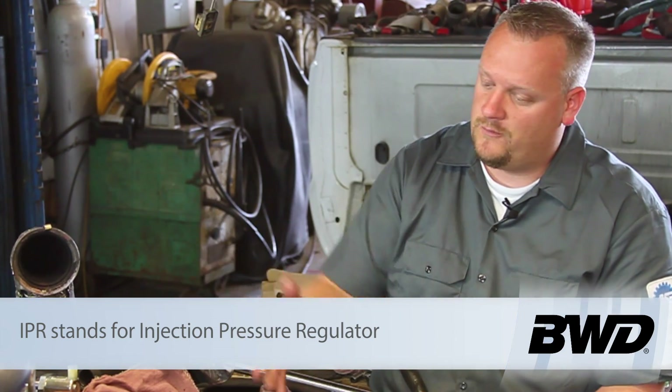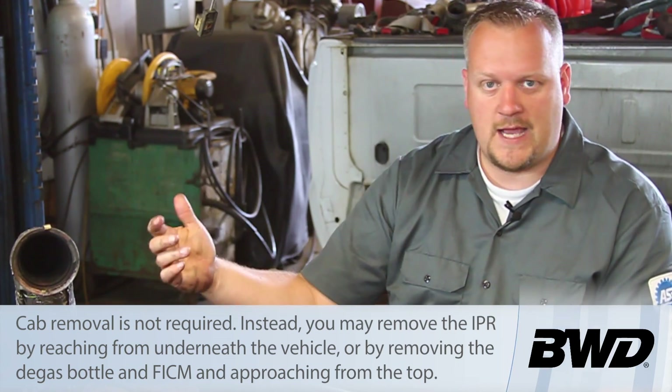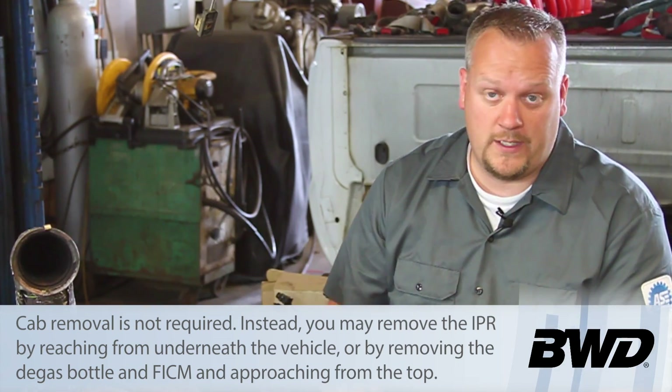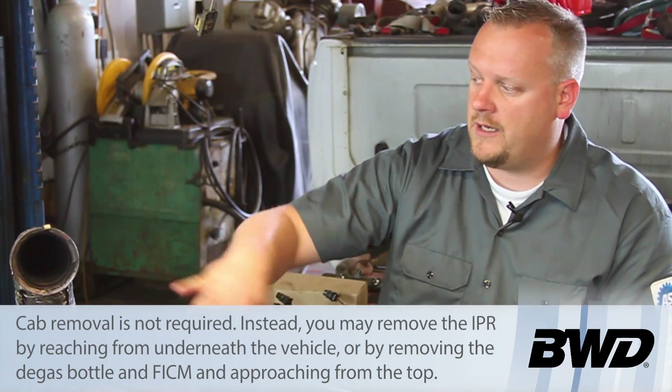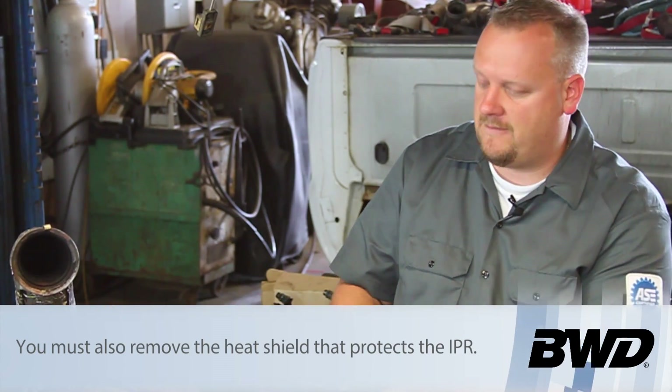As you can see, we've torn the engine down to do a bunch of other work. We've got the cab lifted off, cylinder heads off, turbo out of the way, intakes out — so it looks really easy here in the open. In reality, with all these components, it's pretty difficult to sneak in from the side and get to this.